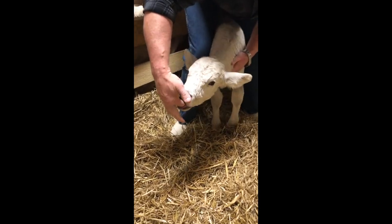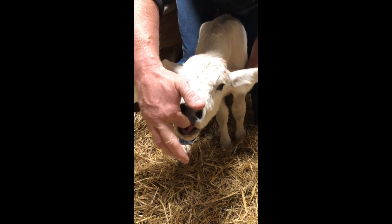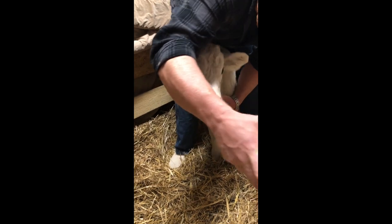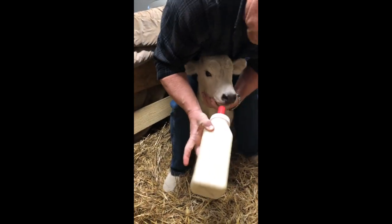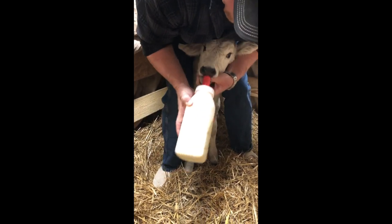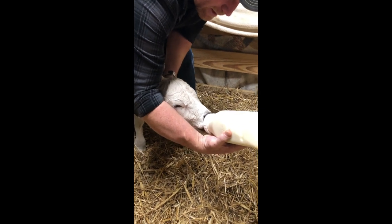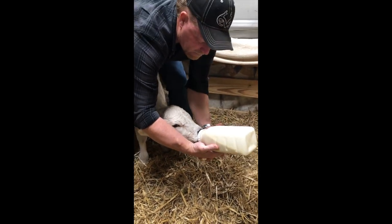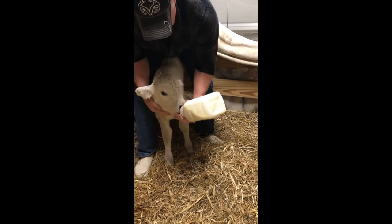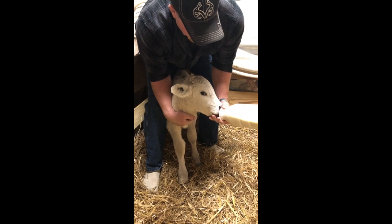Just tickle the roof of that mouth a little bit — it don't take much, he's really ready to go. Go ahead and try to swap that out for the bottle. You may have to pry his mouth open a little bit to get the bottle started. Keep that head down low and keep that bottle up high — that way you don't get any milk into the airway — and he's off to the races.